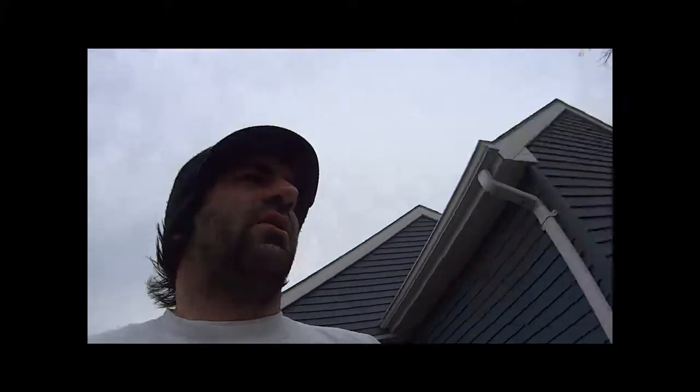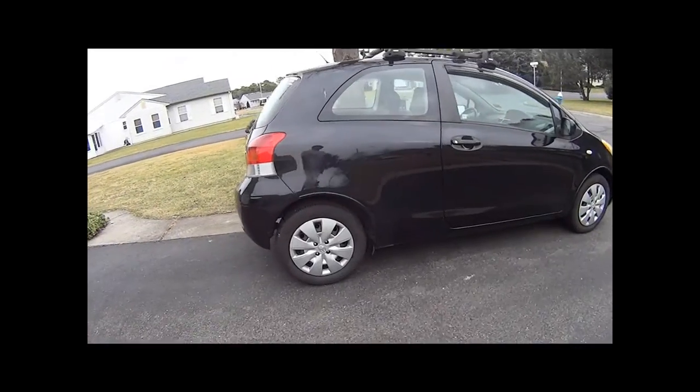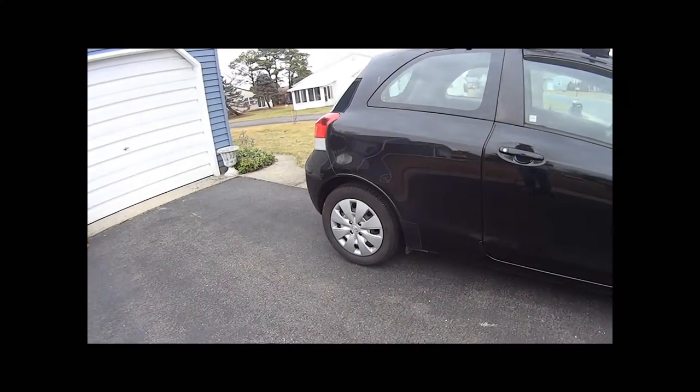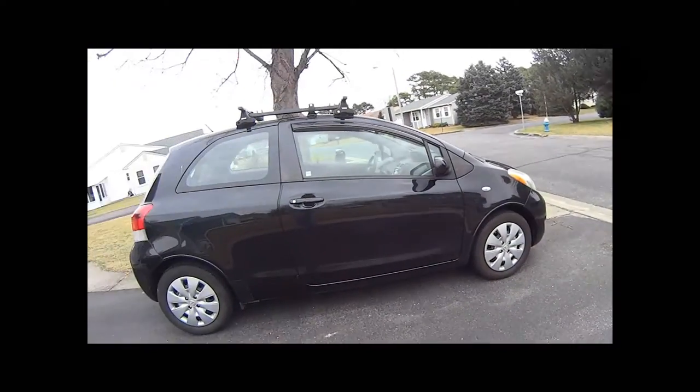It makes it look so girly. So I think we're going to take at least two of the hubcaps off today and paint two of the wheels. Maybe we'll leave the rears on just for now because I don't have floor jacks — I only have two regular common jacks for this car.